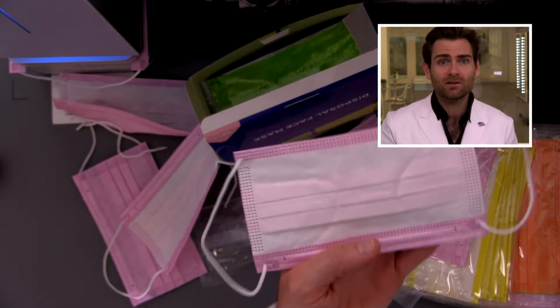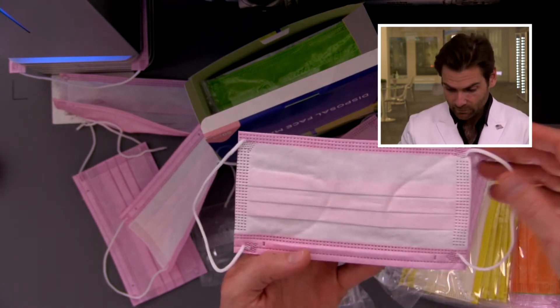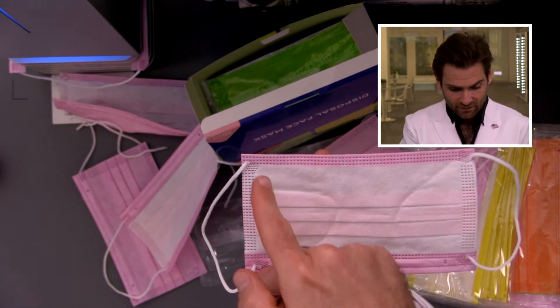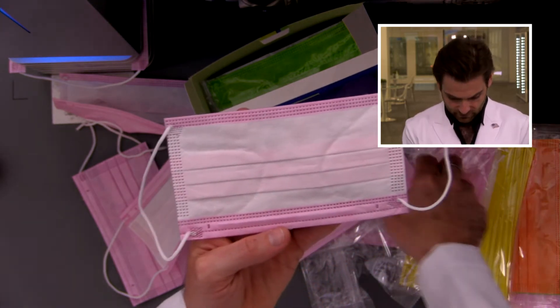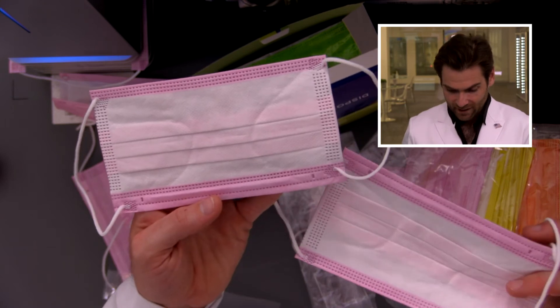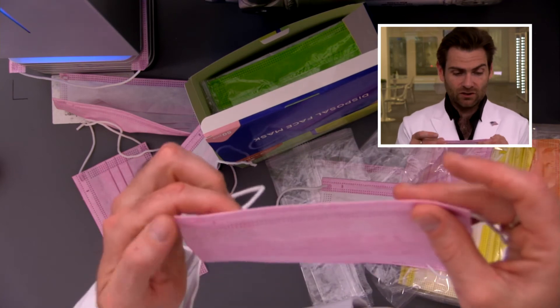Those aren't good — that one might actually break on your face. Look at this: the weld is there and then it's just at a cattywampus angle — that's a technical term. These welds are not the same from mask to mask, that's terrible. Also, they're doing it wrong on the construction side — they're designing it so it goes against your face, but we want the welds to be on the outside for a better fit.